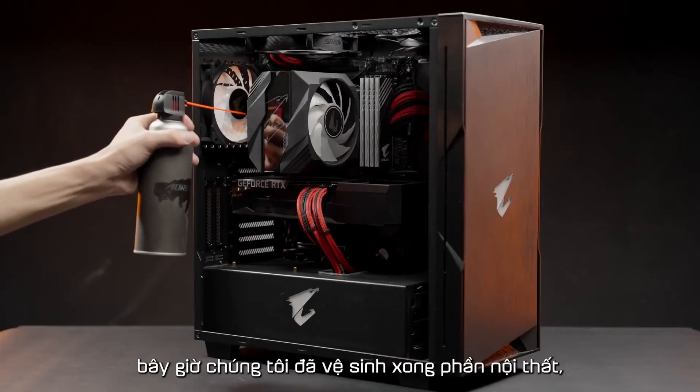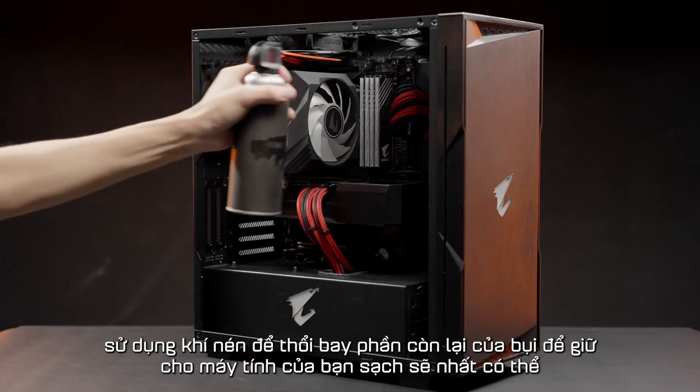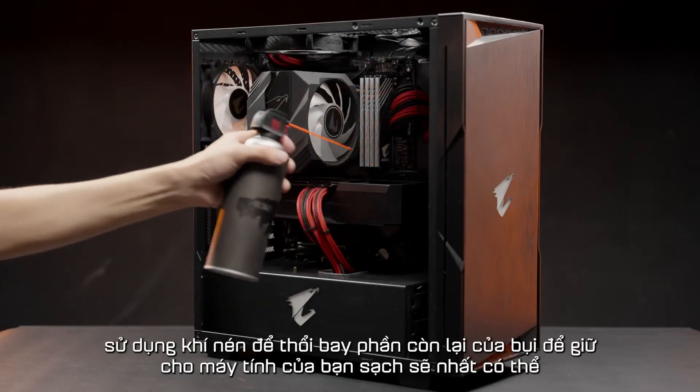Now we have already cleaned up the interior. Use compressed air to blow out the rest of the dust to keep your PC as tidy as possible.